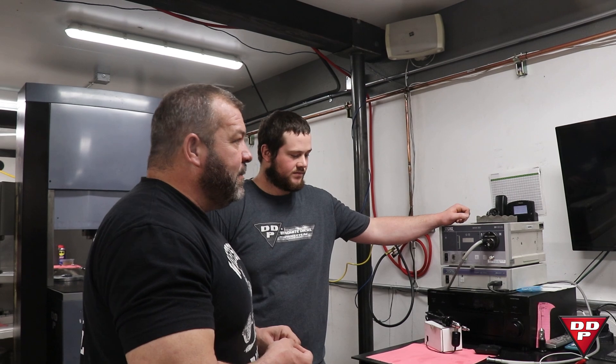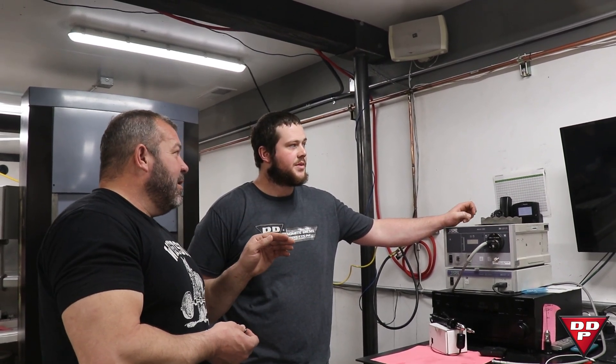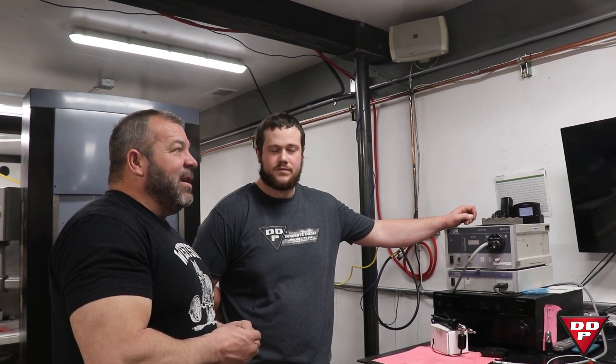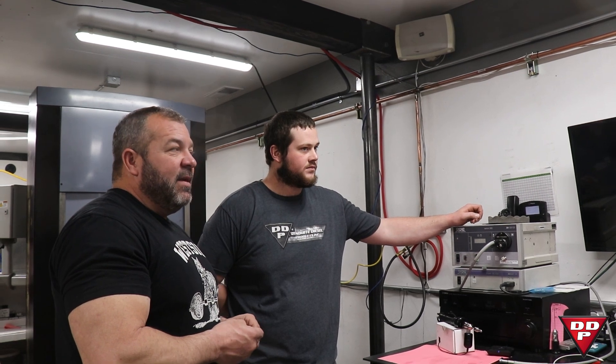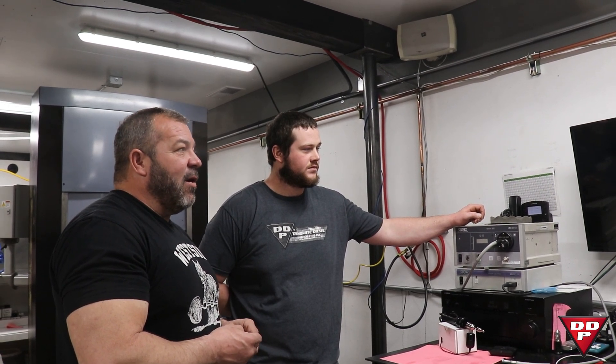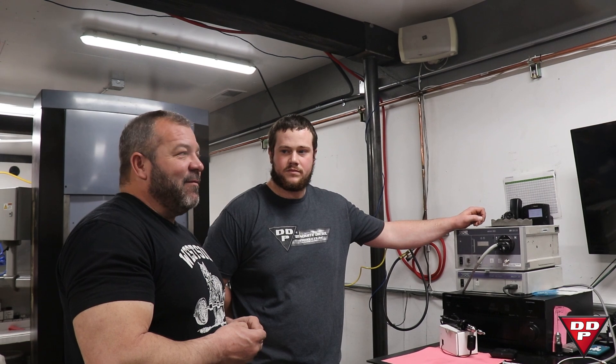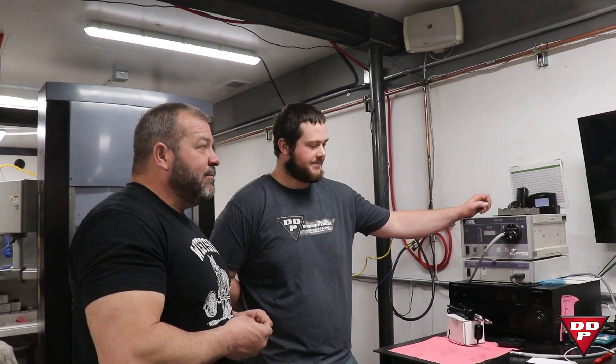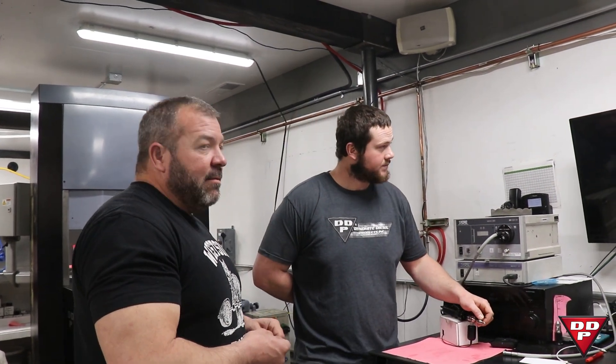This is our third edit — we've got better than an hour into tuning this program three times already and we haven't made a part for the customer yet, except for this one. This one will fly and it's going to be a really good deal. All right, there you go.